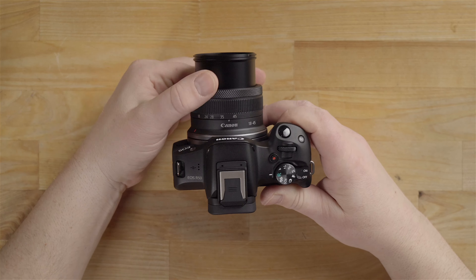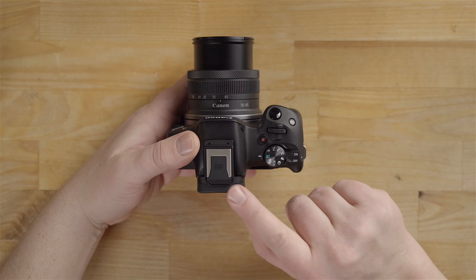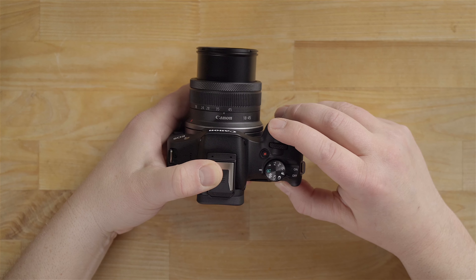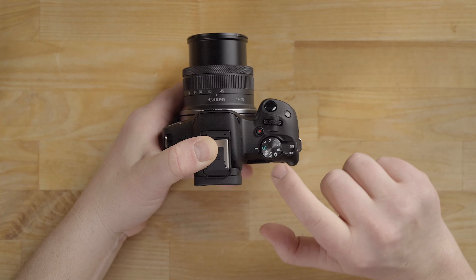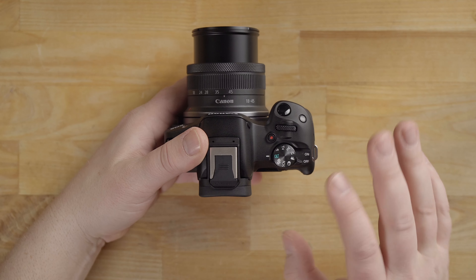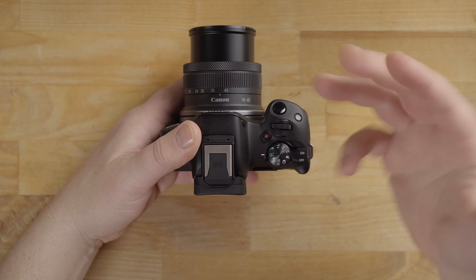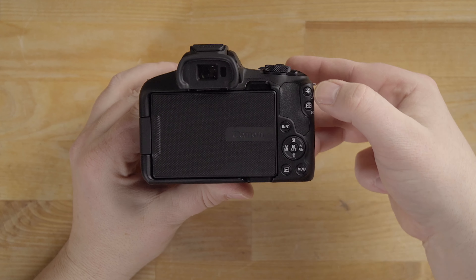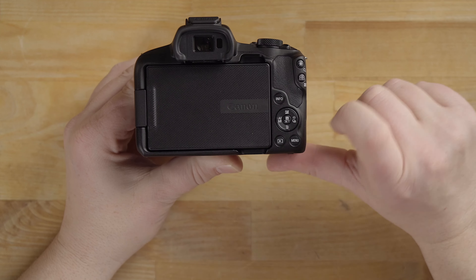This is a focus ring that you can use for manual focus, and depending on the camera you can also use it as a control for other features. A couple of things on top of the camera: here is the shutter button — press it halfway to focus, and press it all the way to take the photo. This red button is to record video. This is the mode dial — I highly recommend leaving that in auto for now while you get used to the camera, assuming you're a beginner. You also have a control wheel. On the back there are a couple of other buttons: Info, a directional pad, and a center button for Enter/Set. There's also the Q menu, a playback button, and a menu button.